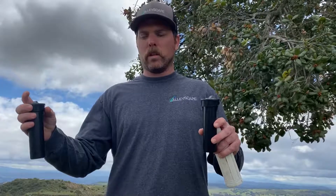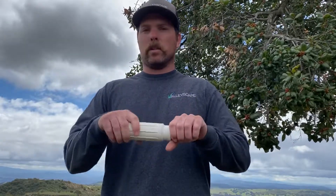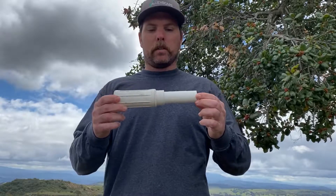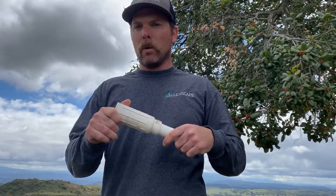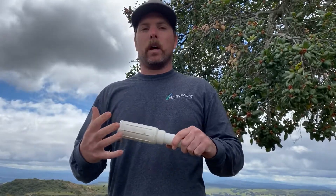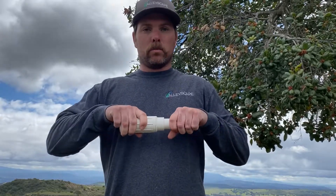Now, if you've got a sprinkler head that maybe it's too far over and you need to move it, or maybe you need to cut in and put a fitting and put another sprinkler head, the product you want to use is called a slip fix. This will make it easy for you to cut the pipe, glue in a fitting, and put the pipe back together. You can find these at Home Depot, however I always recommend buying parts from the irrigation supply places because they're going to be a lot better quality.